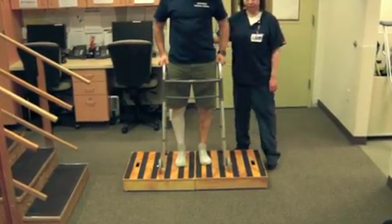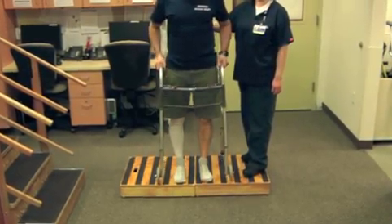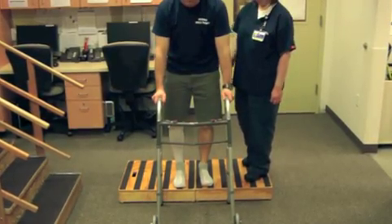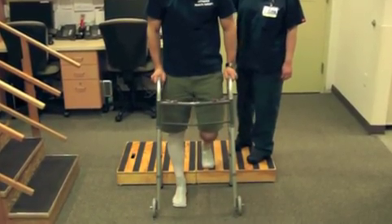Descending the stairs: advance the walker close to the edge, position the walker onto the carpet, again making sure all four pieces are secure, advancing that surgical leg down first, followed by the non-surgical leg.